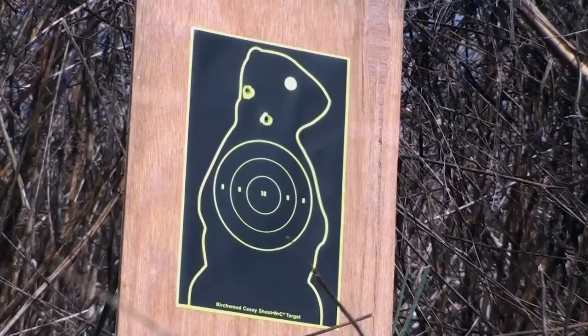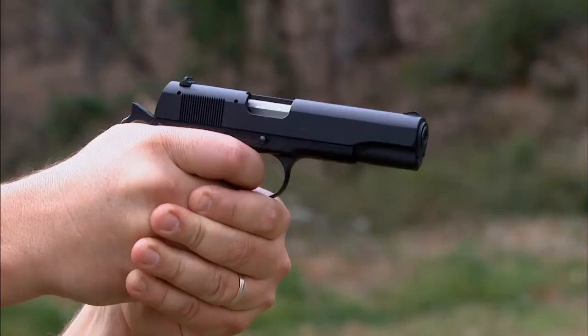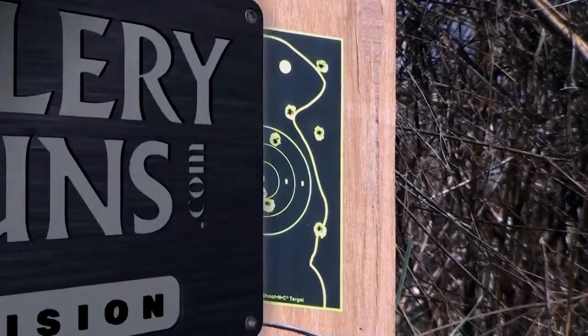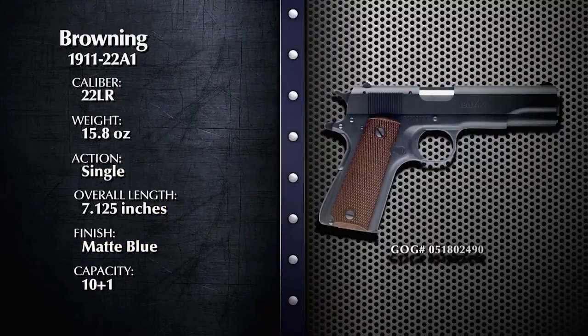2011 is the centennial for one of the most popular handguns in history, the 1911 pistol. Today we're going to look at a 1911 that you can shoot a lot for very little. Welcome to Davidson's Gallery of Guns, your one-stop shop when you're in the market for just about any type of firearm you can name. I'm Beau Keister and this is my co-host Anne-Marie Rhodes. Joining us today is Frank W. James, handgun columnist for the Shotgun News, and we're looking at the Browning 1911-22A1 pistol.